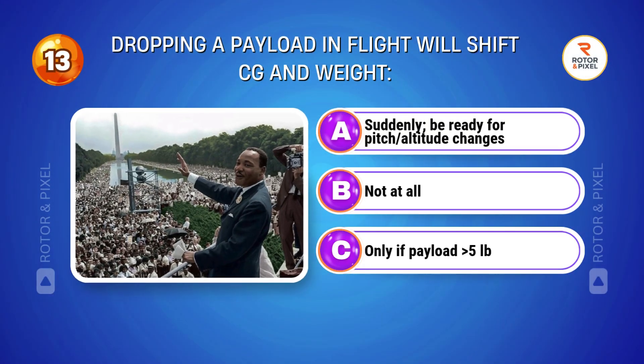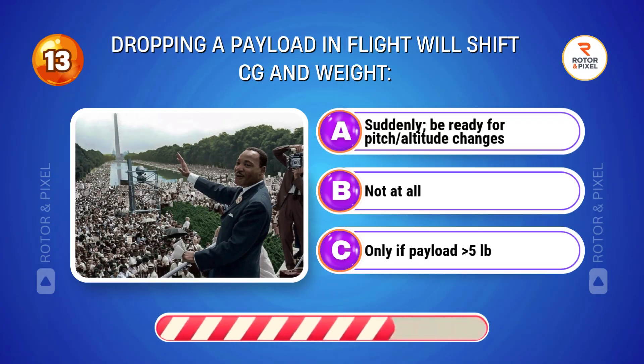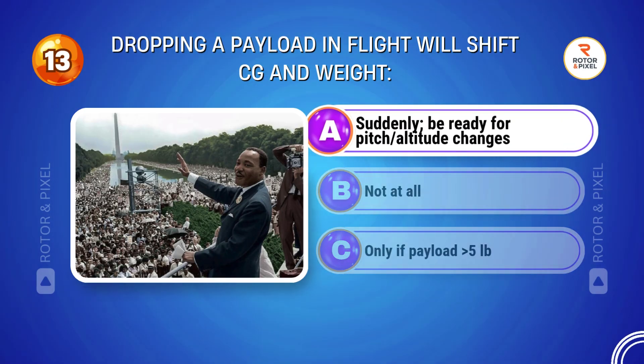Dropping a payload in flight will shift CG and weight. Answer A: Suddenly be ready for pitch and altitude changes.